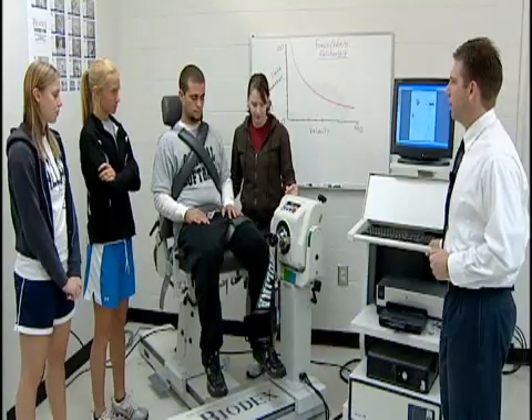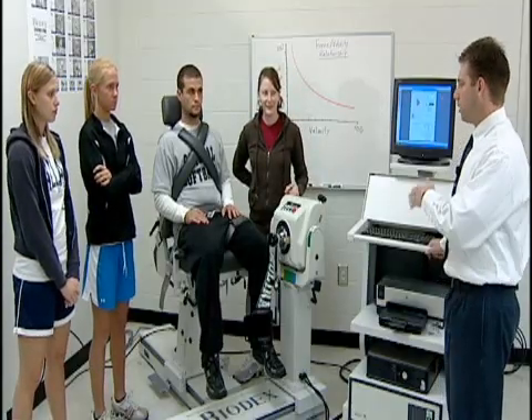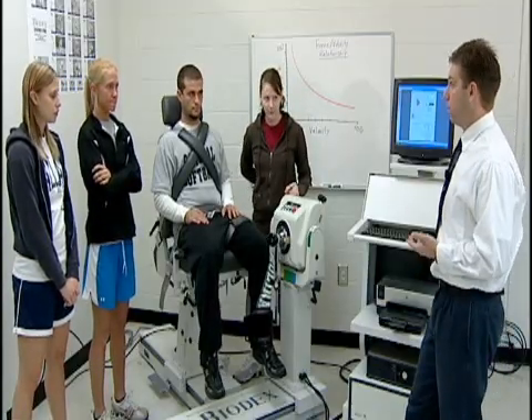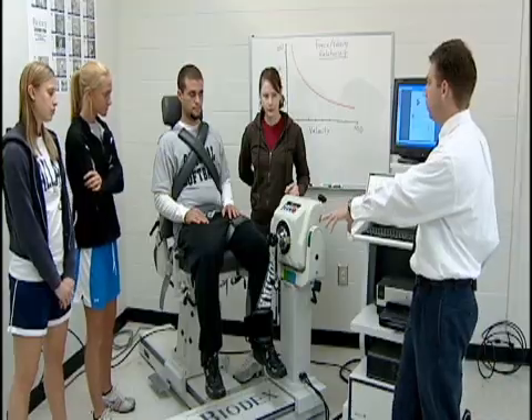What are some of the values of isokinetics testing? To see the difference between the two legs — if one is weaker than the other, they may have had an injury. If there's a muscle imbalance between one leg or the other with an injured limb, we really don't know how strong that limb was before the injury, so we compare the injured limb to the healthy limb.